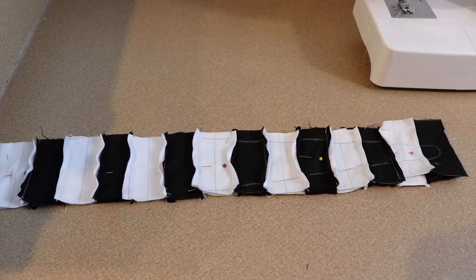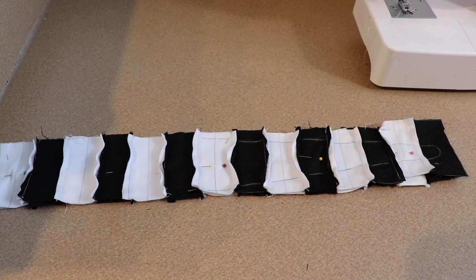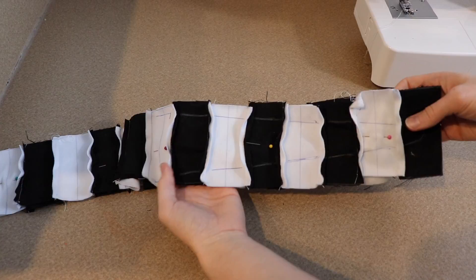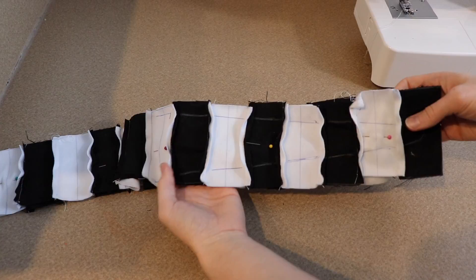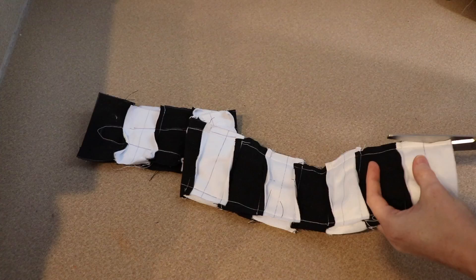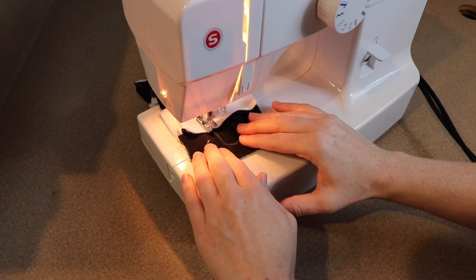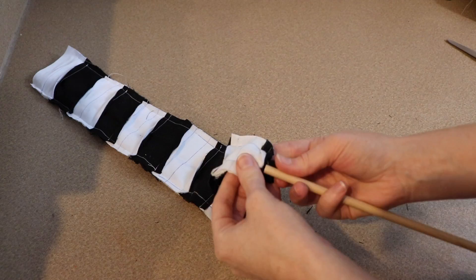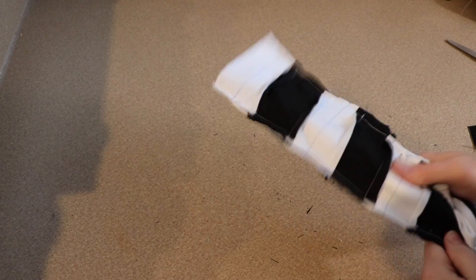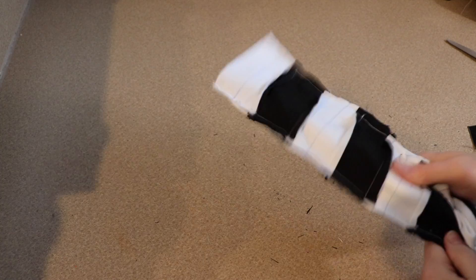Once I have my two strips of fabric I'm going to pin them together and draw out my pattern where it tapers off at the end. Since I'm working with black and white fabric I had to use a white pencil and a normal pen so I could see the pattern. I'm going to take my sewing machine and follow those lines, making sure the fabric is tapered off at one end. Make sure you leave one end open so you can flip it right side out — you're basically just making a long sock with no heel. After sewing I'll cut off the extra fabric and flip everything right side out. The body is super simple — now we're going to start on the clay face.